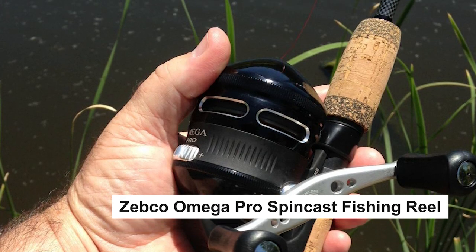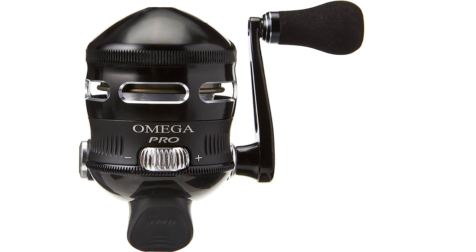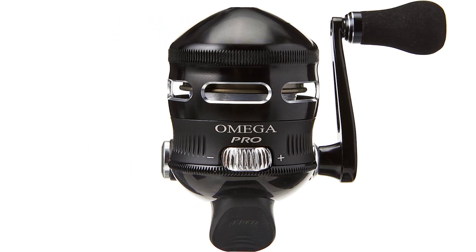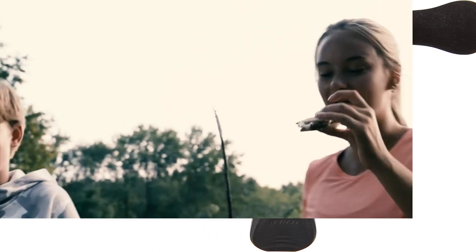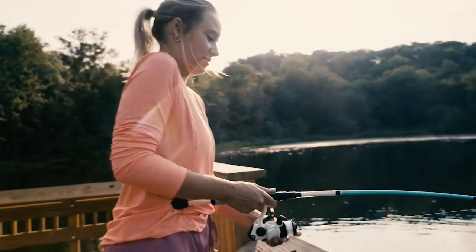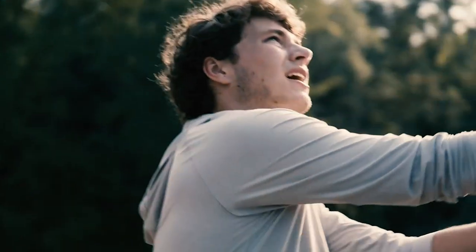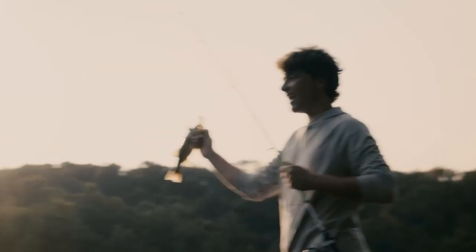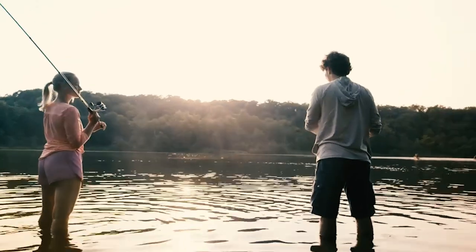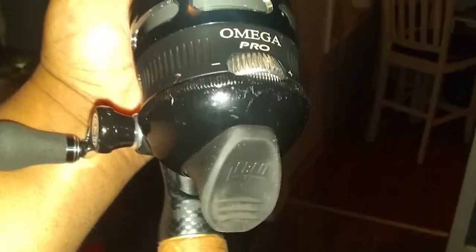Zebco Omega Pro Spincast Fishing Reel. The Zebco Omega Pro Spincast Fishing Reel is a closed cast fishing reel. It comes pre-spooled with a 10-pound Zebco fishing line. This reel features aluminum covers, an extra dual paddle handle, and a soft-touch thumb button for smooth and easy casting. It also features 7 bearings, a 19-inch retrieve rate, right or left-hand retrieve, and all metal gears to stand tough for many fishing adventures to come.